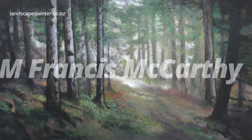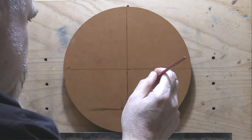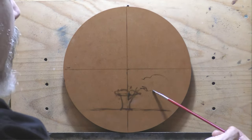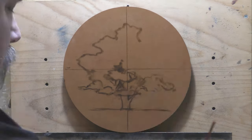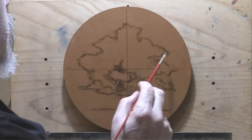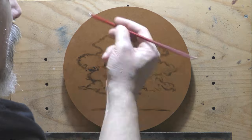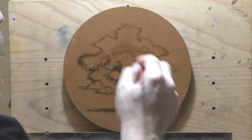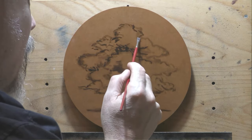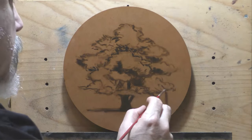Welcome to another tonalist landscape oil painting demonstration. I'm Francis McCarthy, your painter in residence. The painting today is called 'Tree and Field Circle,' painted a couple days back. I'm really happy with it. The circle support is hardboard — actually HDF — and I got it at the local big box hardware store, which was much cheaper than having it custom cut.